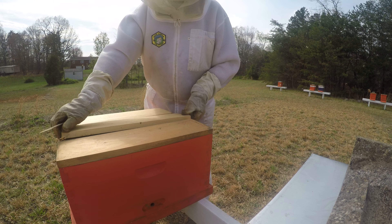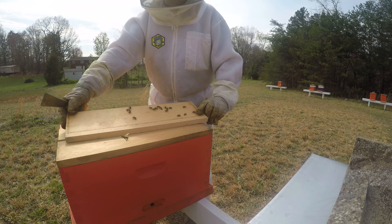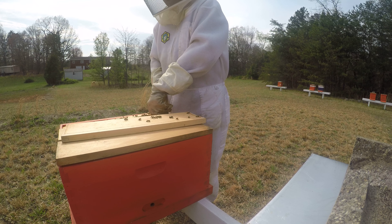Now let's check the other chamber. Remember, there's three chambers in this box, and we're going to check this next chamber to see if they've made Queen Cells.